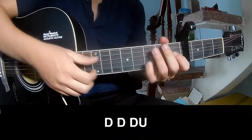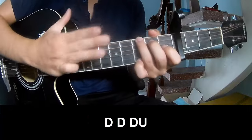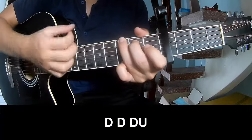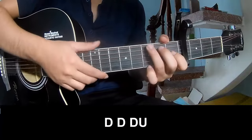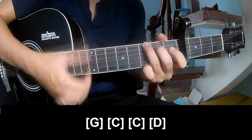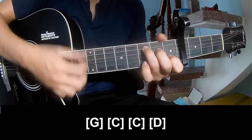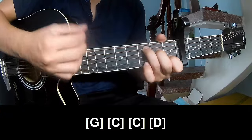The first track is to play along G, C, C, and D.